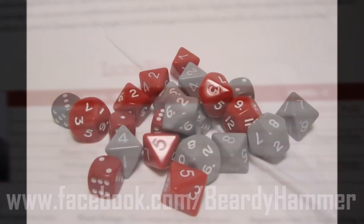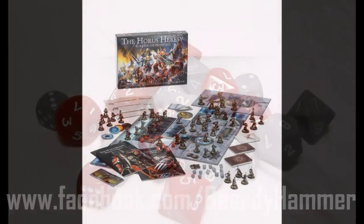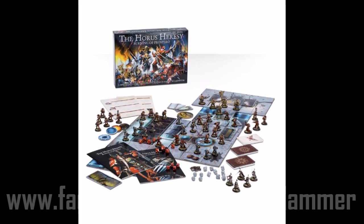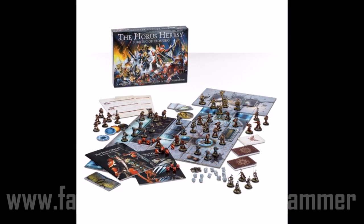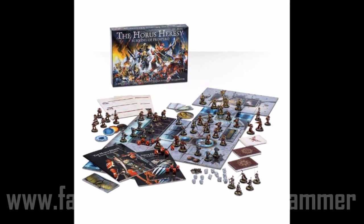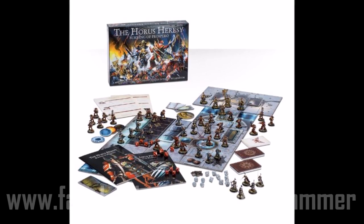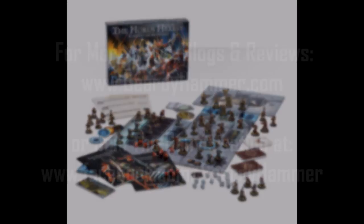And that's it for our review — having a look at the miniatures of Horus Heresy Burning of Prospero. Great set, really beautifully detailed miniatures, probably even better than the Betrayal at Calth ones. Very excited to finally have some plastic Mark III. Thanks for listening — this has been another Beardy Hammer review.